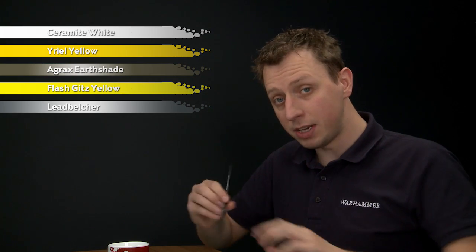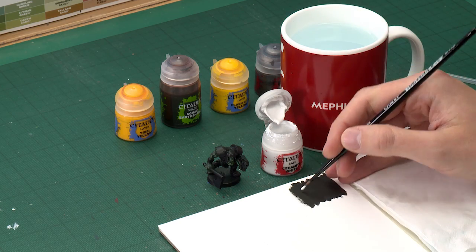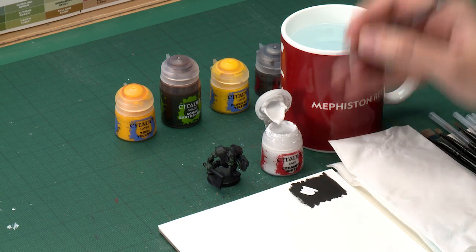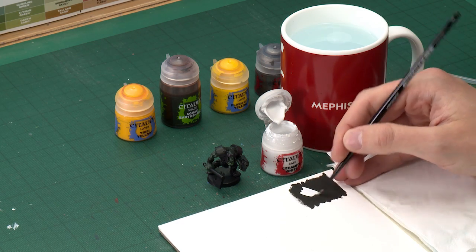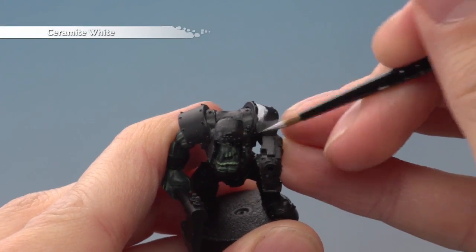We're starting with Ceramite White applied with a medium layer brush. On my palette I've got a little square of black so you can see how much I'm thinning the paint down. You want to add a small amount of water to get about that consistency, and then all you've got to do is start base coating the areas you want to be yellow. With this colour you will need to apply two thin coats.